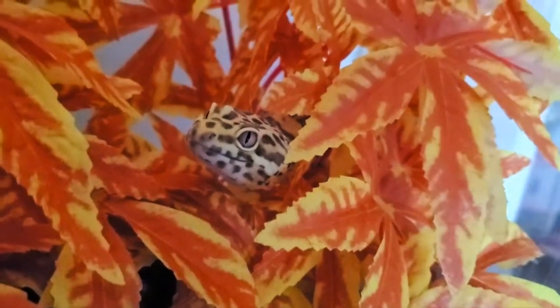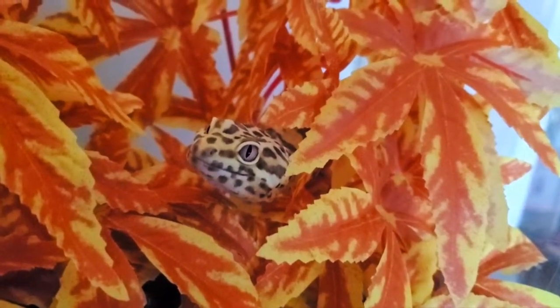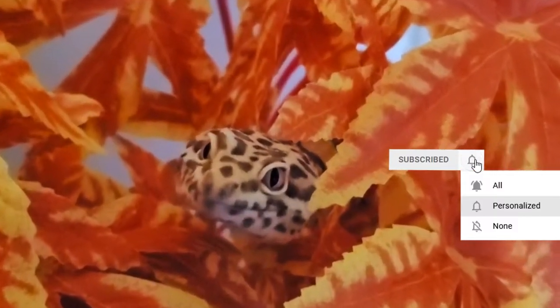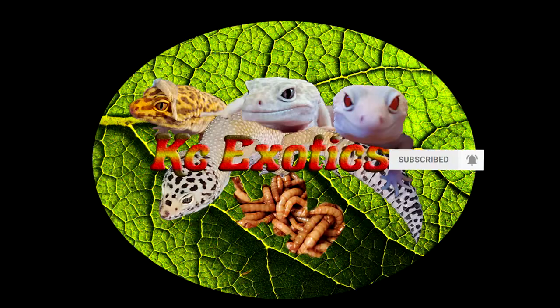Hey guys, today I wanted to talk about how much my discoid roach colony has grown since I started. It has been 7 months and I originally started with just 3 females, 3 males, and around 20 nymphs.